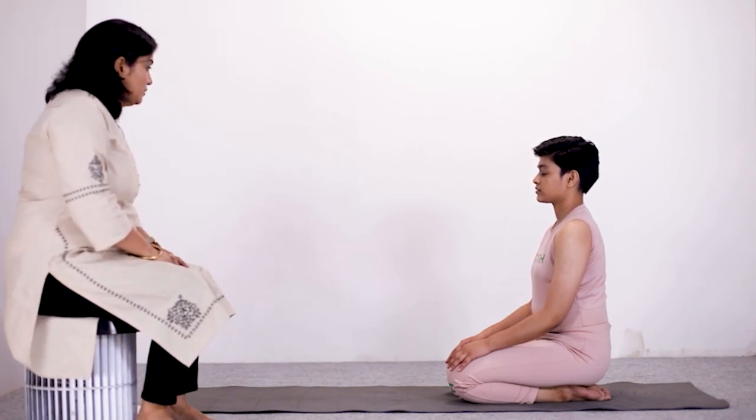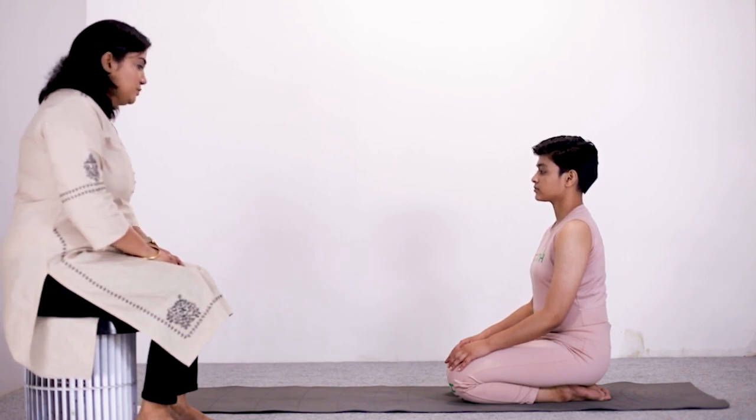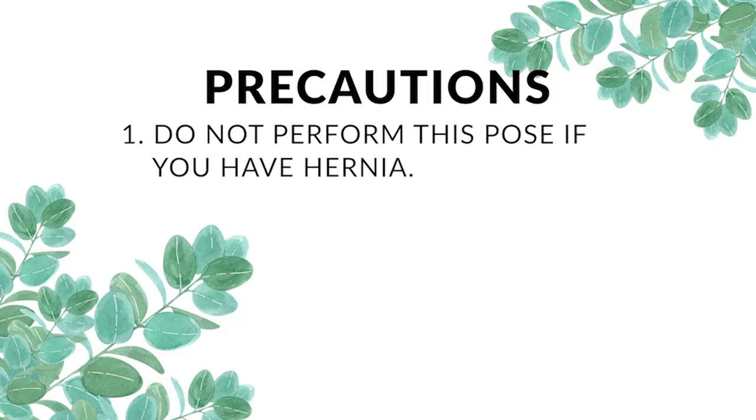Now we will do Sitting Pose Yogasana. To begin with, we will do Marjarie Asana, the Cat Stretch Pose. If you have hernia, knee pain, or slipped disc, then please do not perform this asana. You have to breathe normally throughout the asana.